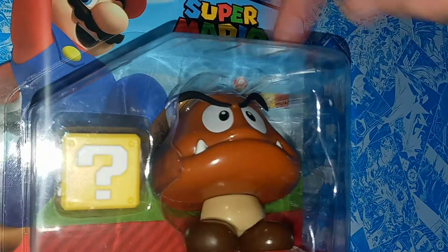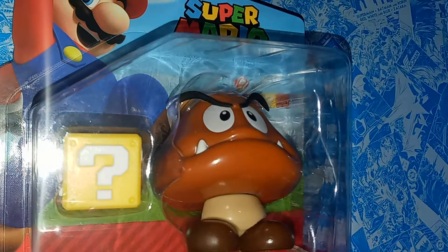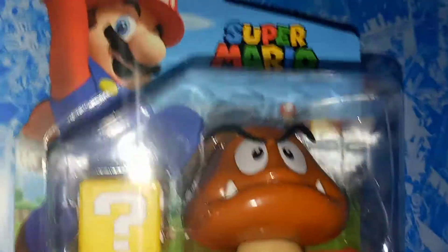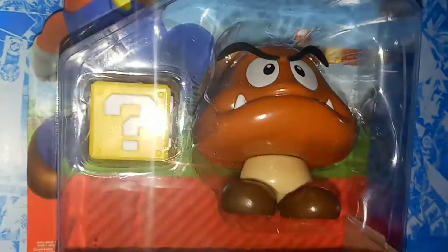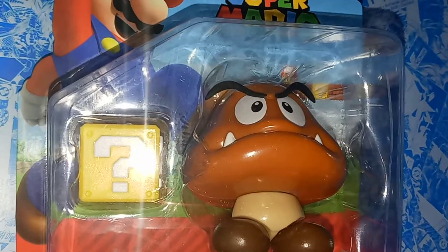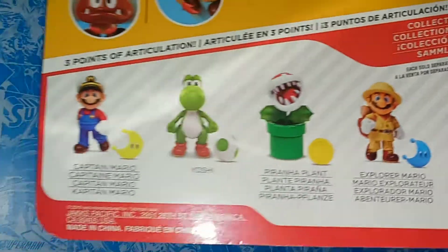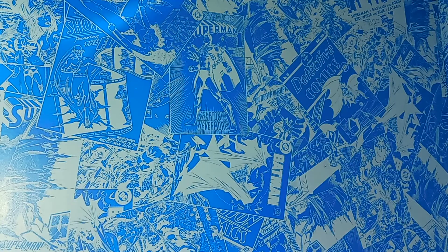Now this is pretty neat. We got a nice clear packaging of the Goomba with a question block, we got the Super Mario logo, and I just love this packaging. I don't think this was intentional, but it literally looks like Mario is about to jump on the Goomba — his foot is literally on the Goomba's head. I don't think this was intentionally done by Jakks, but that's just kind of funny. And then on the back you have the other characters in this wave, and you also have a picture of the Goomba and his articulation.